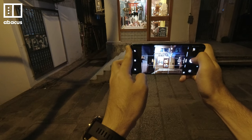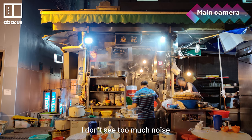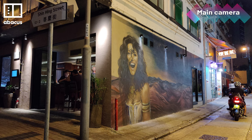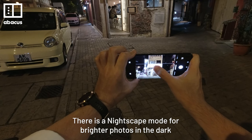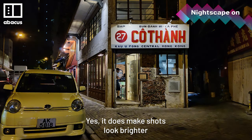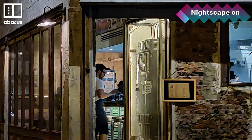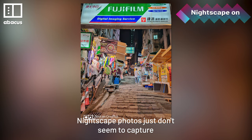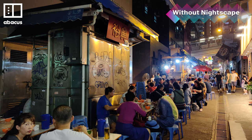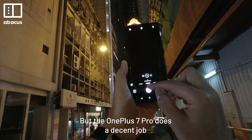I spent a night taking photos in Hong Kong. Most night shots look pretty good in auto mode — I don't see too much noise, but the sharpness is a bit off. There is a Nightscape mode for brighter photos in the dark, but I didn't have a good experience with it. It does make shots look brighter, but the downside is you lose a lot of detail — the noise reduction is too strong. Nightscape photos just don't seem to capture the mood of being at night. I much prefer to use the regular mode for shooting in the dark. There are better smartphones for low-light shooting, but the OnePlus 7 Pro does a decent job.